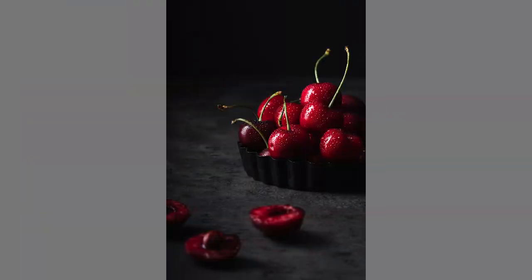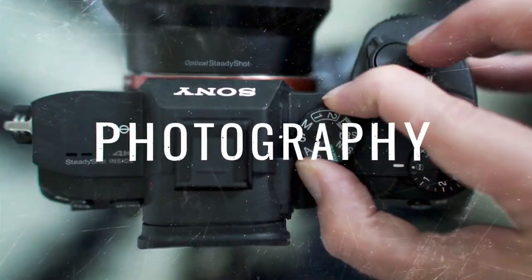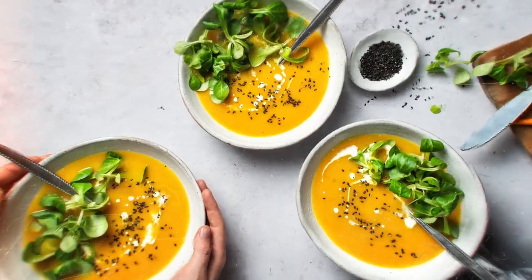In this video I'm going to be showing you my super easy one light setup for creating amazing dark and moody food photography. Hey guys, it's Lauren, welcome back to That's Sage where we learn about food photography so you can create the meaningful creative career you want.